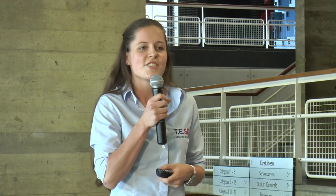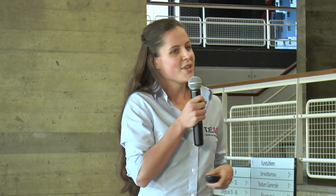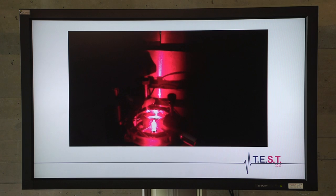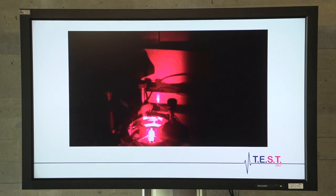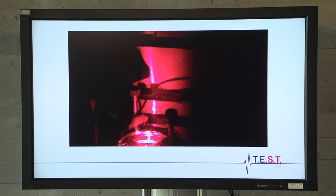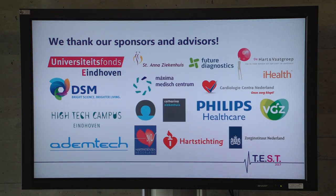Our biosensor meets the requirements of heart failure patients very well, but that's not all. Because our principle is based on clustering, we can easily expand it to other proteins by changing the content of our cartridge. As you can see on the next slide, our biosensor is a true lab at home. I would like to thank our sponsors and our advisors, and thank you all for listening.